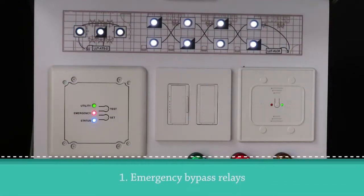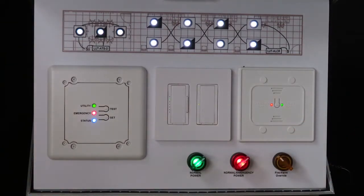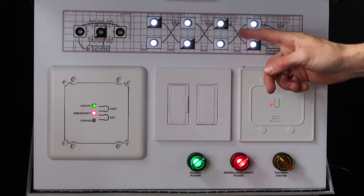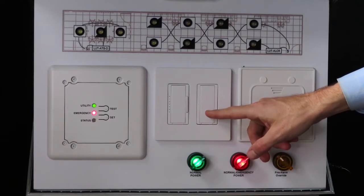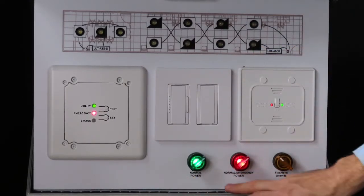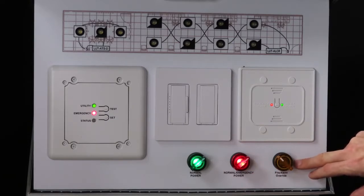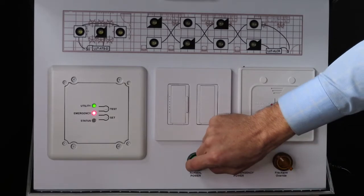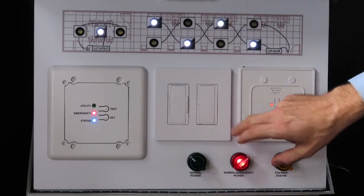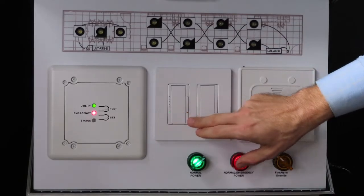This demo shows emergency lighting solution number one, using emergency bypass relays. One of these relays is required per zone of emergency lighting. We've got two zones of light here — one dimmed zone with three fixtures controlled by a Maestro dimmer, and one switched zone with eight fixtures controlled by a Maestro switch. Within these zones, some fixtures are labeled as emergency fixtures with the black and white squares. These switches at the bottom indicate the presence of normal utility power, the presence of backup emergency power, and a currently deactivated fire alarm override. When utility power is lost, all emergency fixtures go to their emergency lighting level and cannot be controlled by the devices on the wall. When utility power is restored, the lights go back to whatever level they were at previously and can again be controlled by the devices on the wall.